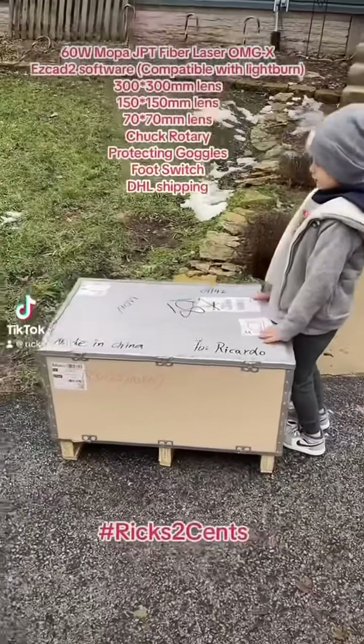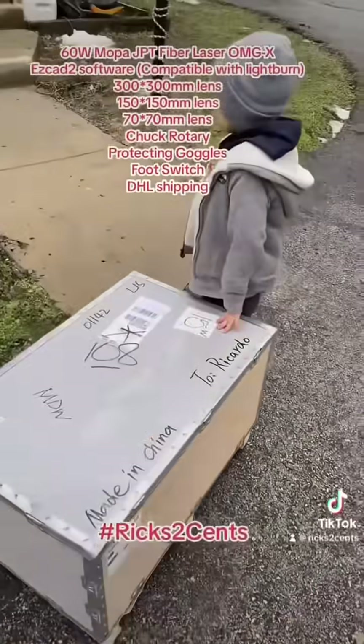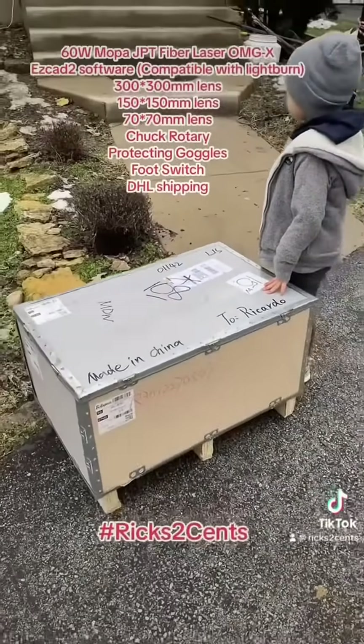All right, we're excited. Look what showed up today. Ricky and I were at Home Depot and my wife called me because the driver said he could not pick it up — it was too heavy.